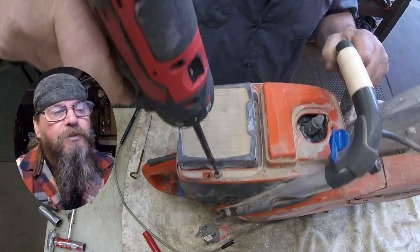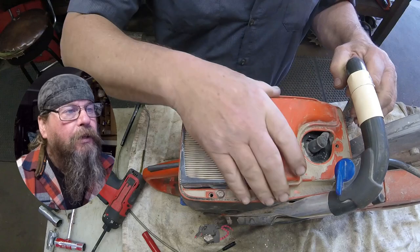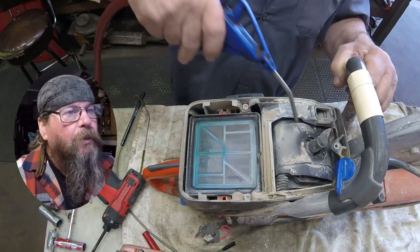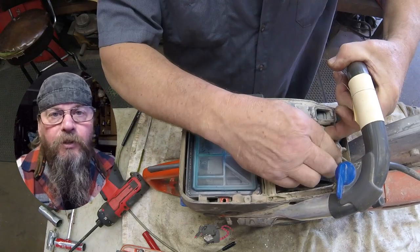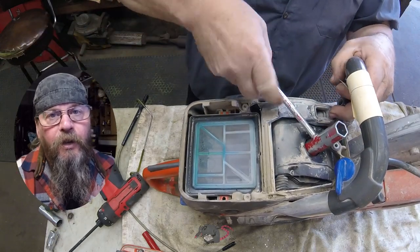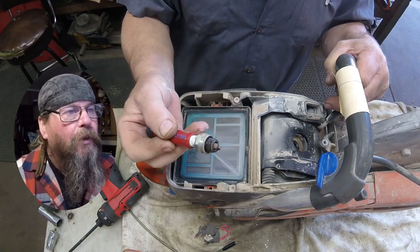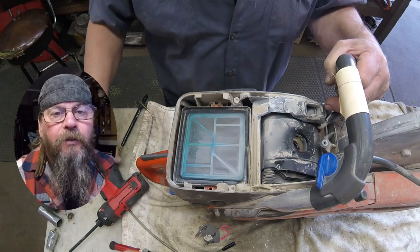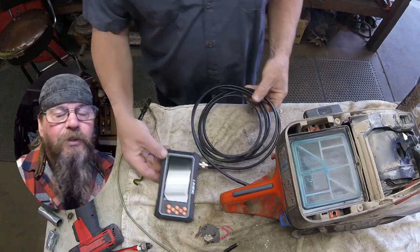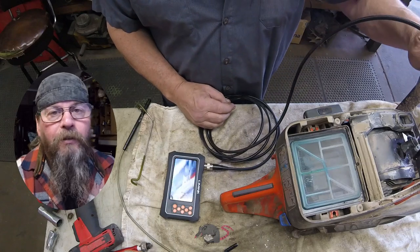We're going to pull the hood off this thing and look underneath. The air filter, while it's not clean, it's not so dirty that it's the reason why this won't start. What I am going to do under here is look in the cylinder, because these saws are subject to so much dirt and dust and some of it's always bound to get into the engine. We want to look and see if the cylinder is in good condition and if the machine has good compression — because why do an expensive repair on an engine with low compression that's not going to run or last?